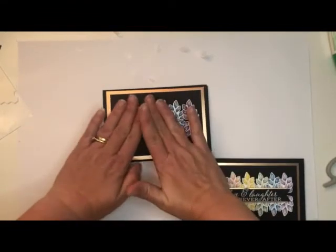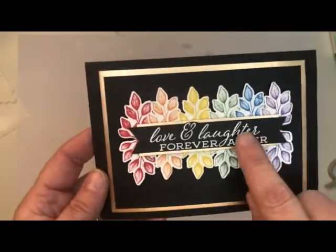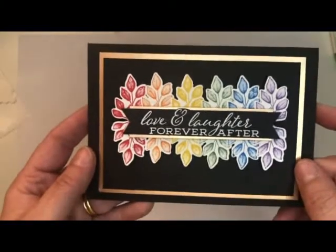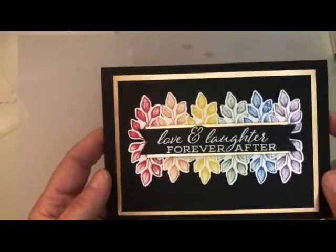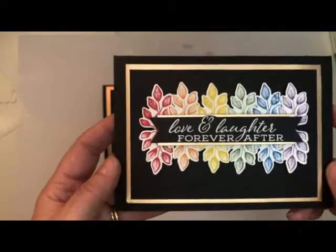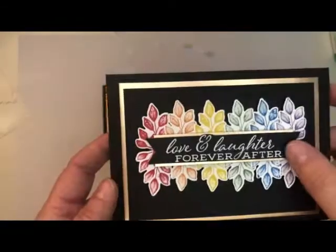Now it's just time to do the sentiment. The sentiment is another piece of black cardstock cut as a banner, and I do the white embossing last. My embossing is messy so I won't record it, but you just use your Versamark ink to ink up your stamp, spread your embossing powder onto it, and use a heat tool to melt it. I do go back in sometimes if there are a few too many white extra dots in the background and try to scrape them off — it's not always successful, but that's a little tip for you.